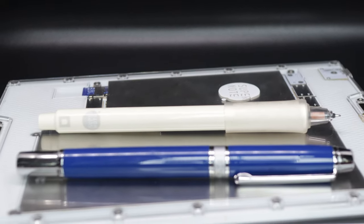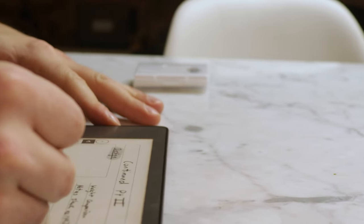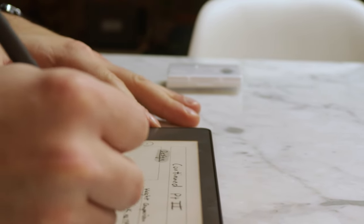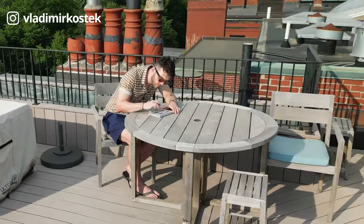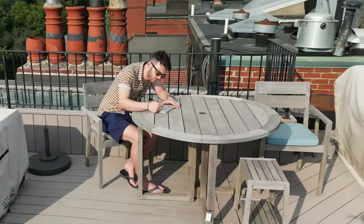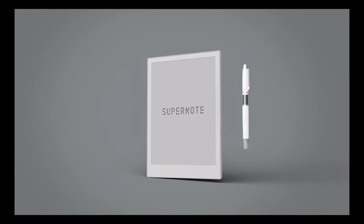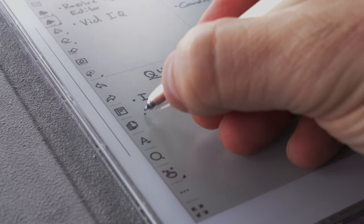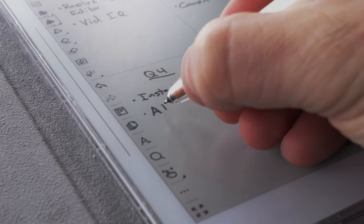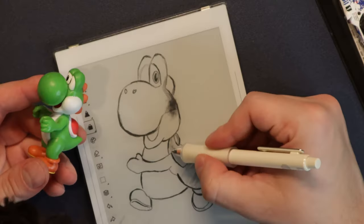I've been using this Supernote Nomad since last Christmas and it's rapidly become my favorite e-ink device, even though I've been an avid fan of the Kindle Scribe and a Remarkable 2 user for many years. The Supernote Nomad offers the closest feeling to writing or drawing on paper of any e-paper tablet, thanks to the FeelWrite 2 screen technology and the ceramic tips you never need to replace. There's even a new drawing app which is fantastic.